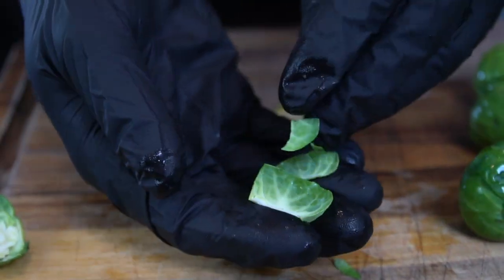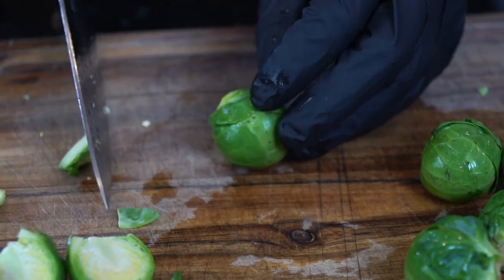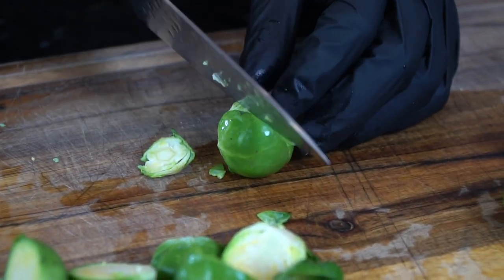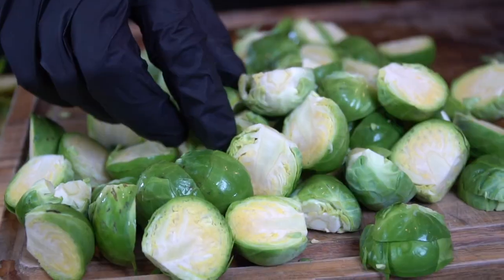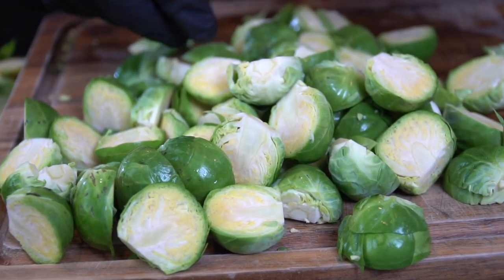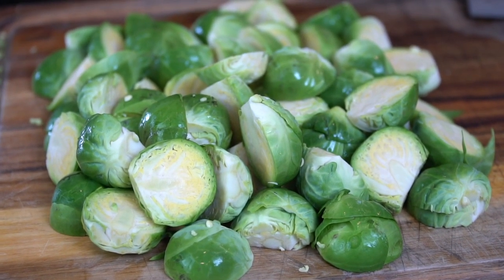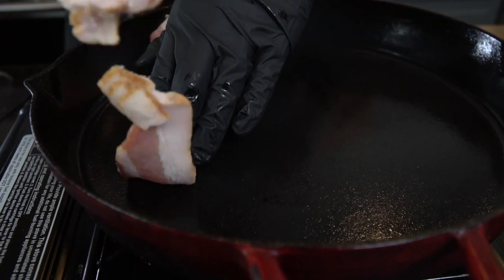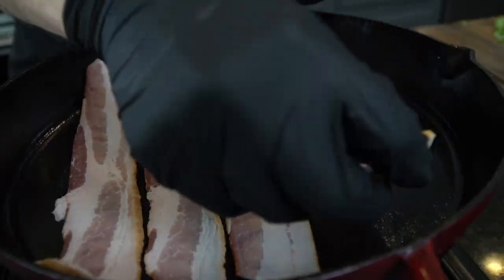For the folks out there that don't eat pork, you can use beef bacon or just leave the bacon out altogether and throw some mushrooms, onions, and peppers in the mix — you can really customize this to whatever you like. When I was on a low-carb diet, bacon brussels sprouts and steak was one of my go-to meals. This recipe comes together quickly, is super delicious, and is relatively healthy.